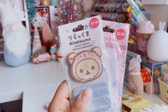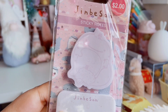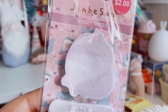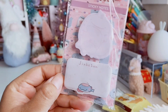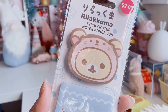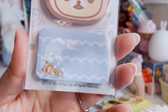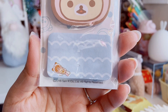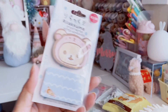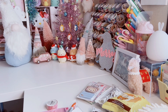I found these Sanx sticky note pad sets — $2 each. There's a Jinbeisan version with all his little friends, and you get 50 sheets each. Then there's this Korilakkuma wearing a little pink otter hat, with the characters layered on top of one another hanging out in the ocean. They have so many new ones at Daiso — it's so hard. Literally, Daiso, just take all my money.